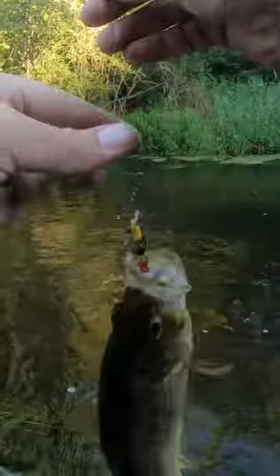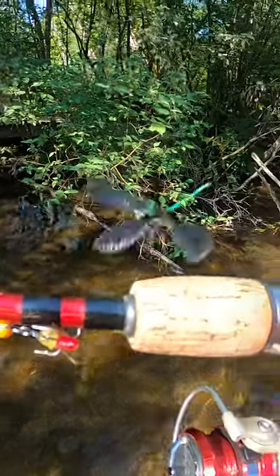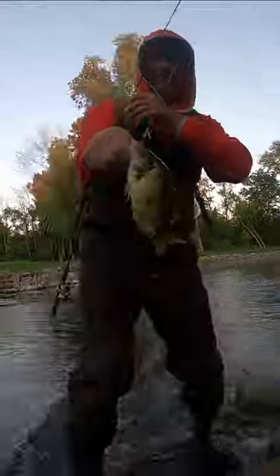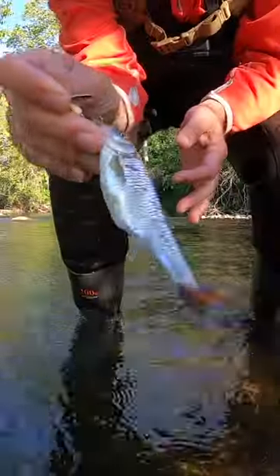The Panther Martin is a weapon of creek fishing destruction. I took a bumblebee pattern inline spinner size number two with me on a wade through the shallow creek. Along the way I caught a bunch of rock bass, a bunch of smallmouth bass, and one common shiner.